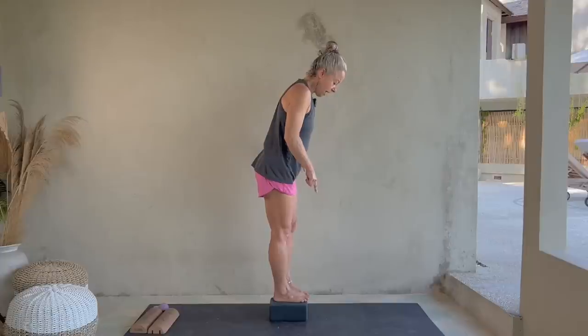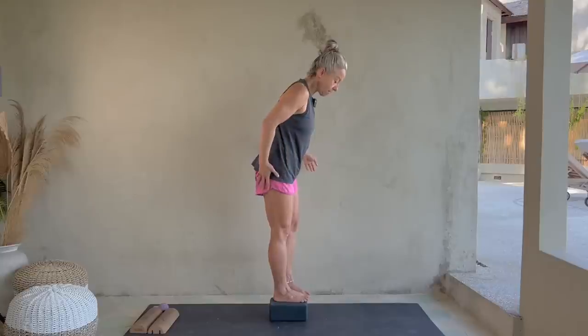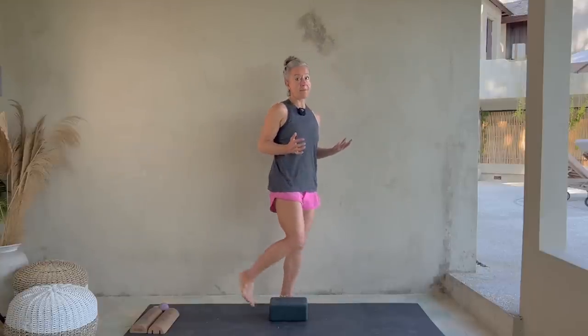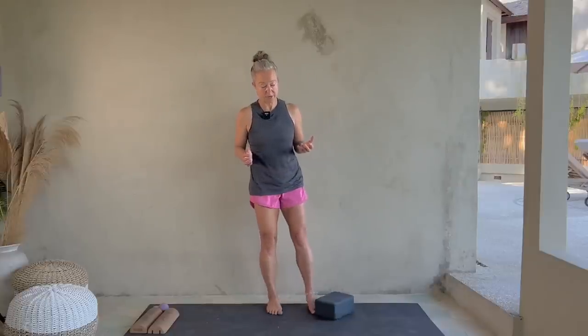I've got short feet, so I can kind of stand anywhere on my yoga block. If you have longer feet, let your toes hang off because your weight should be on your heel anyway. So you can practice weight in your heel, hip pulled in. This alone, if you do this regularly, is going to be a fantastic balance exercise for you.